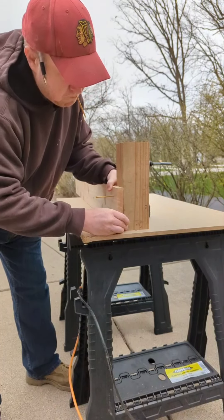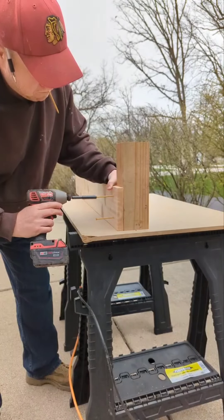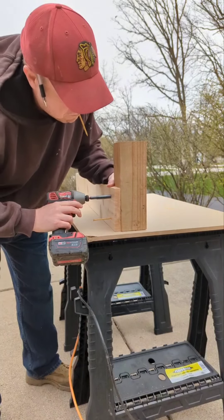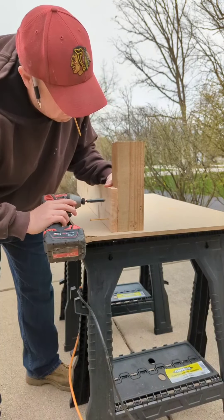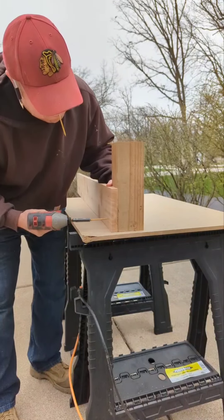I wanted to get just a little small video out. I had bounced back and forth — we were going to do a video on our how-to of how we did our boxes, but I don't think I'm going to show you a how-to. I'm just going to show you a little bit of an overview of what my husband did while he was building our boxes.